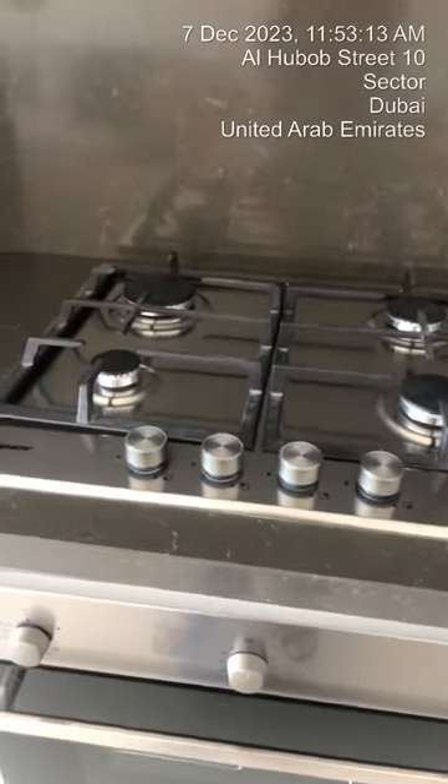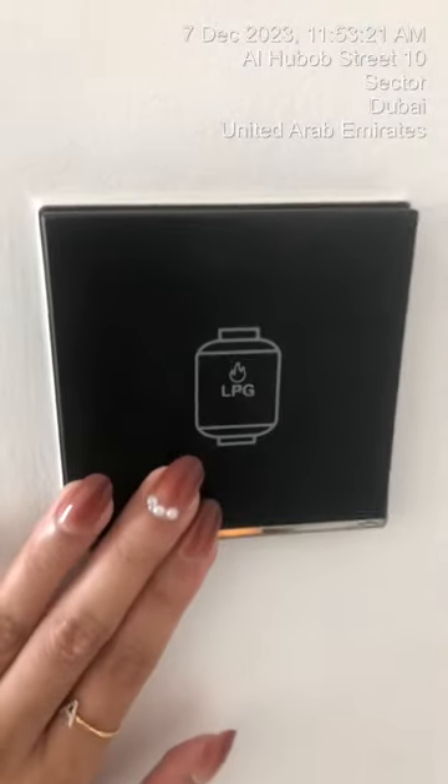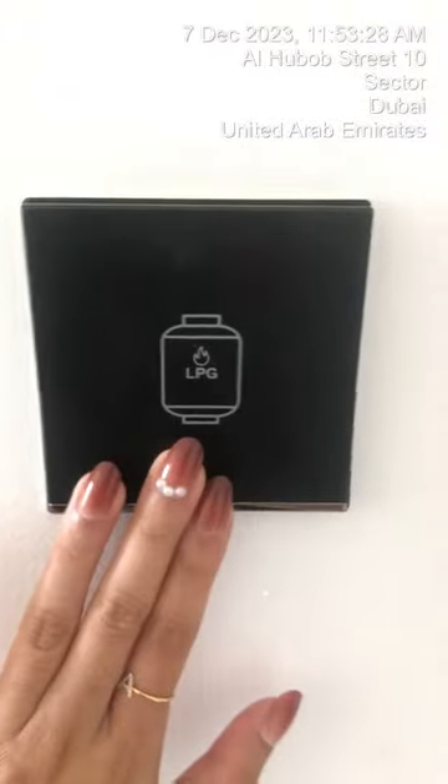How to operate the cooker. First, make sure that the LPG switch is on and do not switch it off. It's located beside the fridge. Make sure that it is on.